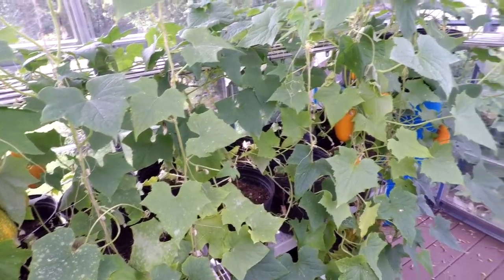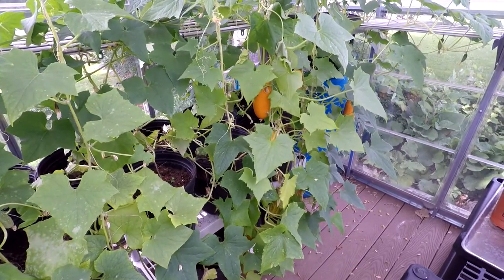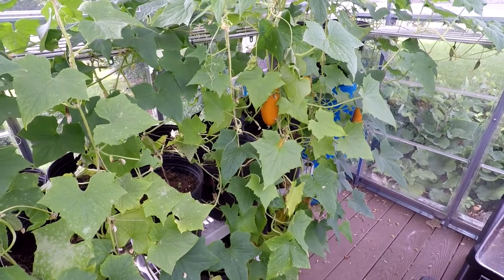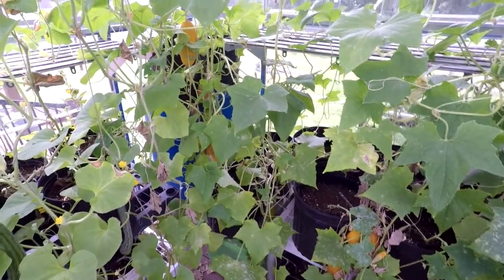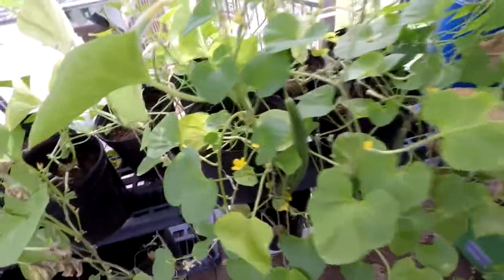You always want to water at the soil, because all that extra humidity and moisture on the leaves lets that mildew set in. The same goes for any of your cucumbers or melons in the field, raised beds, or wherever — always water them at the soil and never spray the leaves with water, unless you're doing a foliar feeding or something like that.